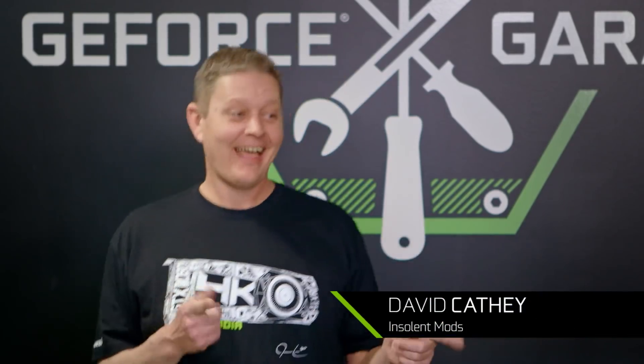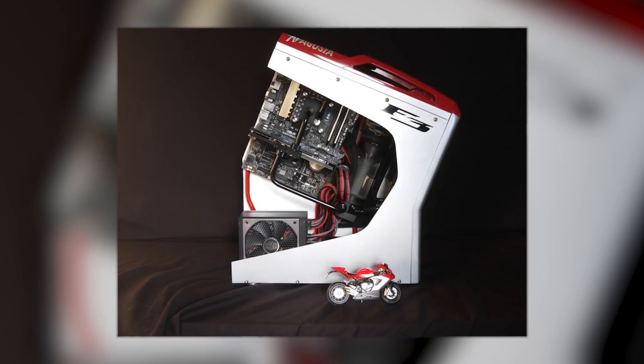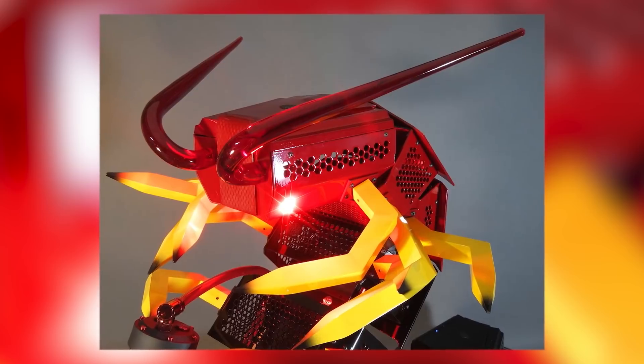Our guest today is David Caffey, also known as Insolent Gnome. David's built some of the wildest mods that we've ever seen, including the F3 Scout and the Gigantea, which is honestly pretty terrifying when you see it up close.